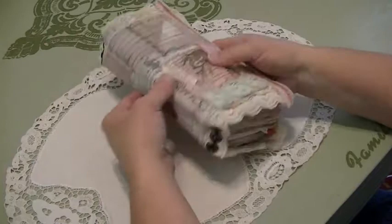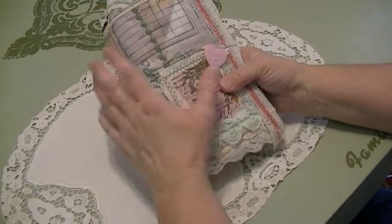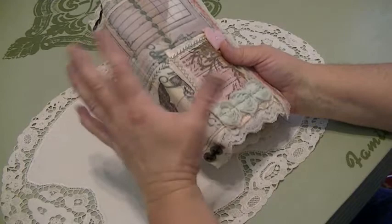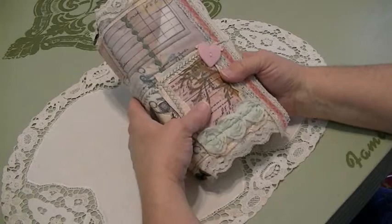Hi, this is Elizabeth Johnson with Southern Embellishment, and I'm here to show you. I had put pictures of this on Facebook and said that a video would be coming soon, and I just had a chance to sit down and make a video of it. I say this about everything, but you that make these journals know what I'm talking about — it's just so much fun, and I love doing different things and making different projects.